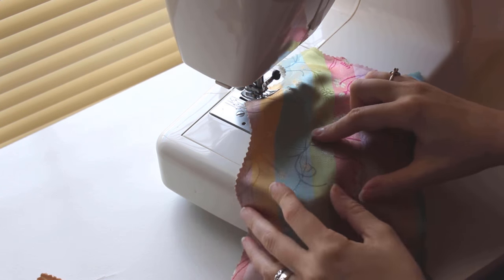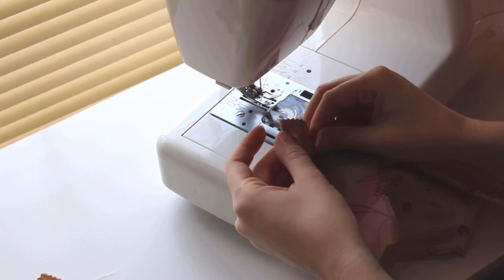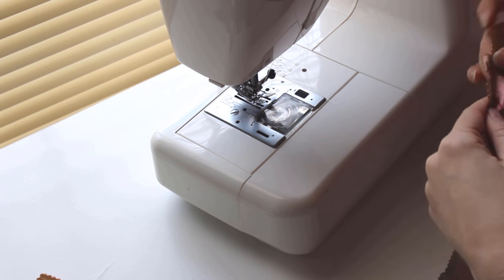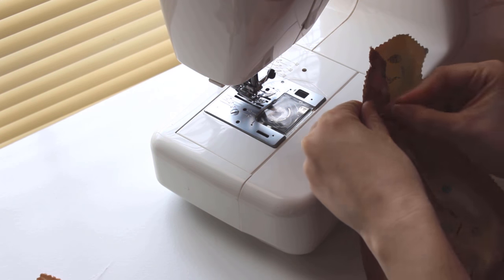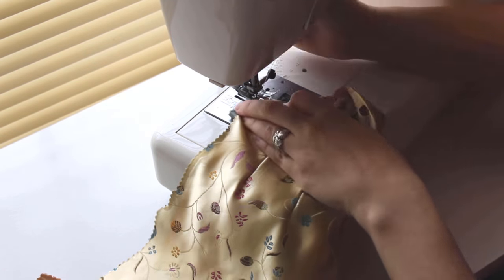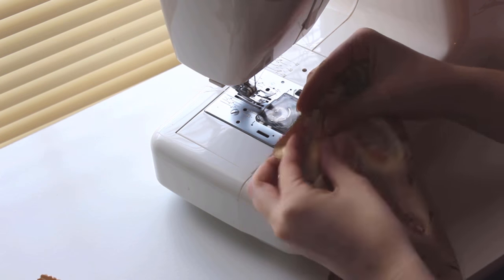Sew two darts for the back and four darts for the front. Once all four darts are in the front, it's time to add the facing to the top edge. Put the facing and the front right sides together and sew it in place. Turn the facing to the inside, then it's time to press.